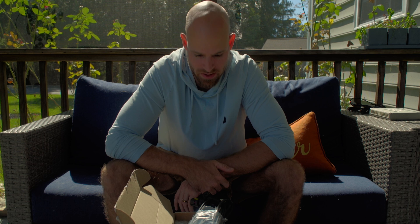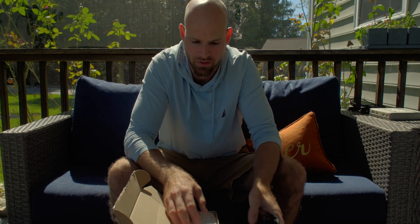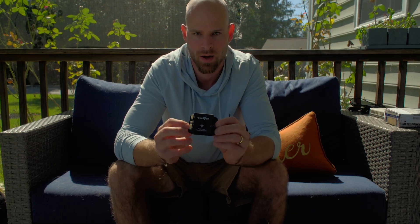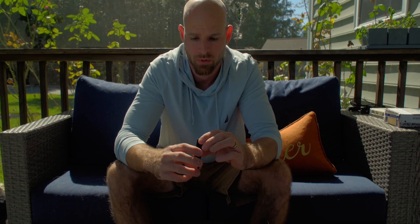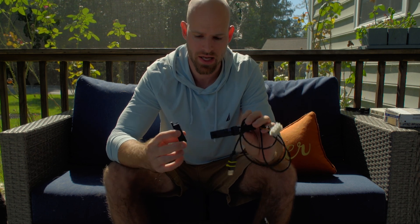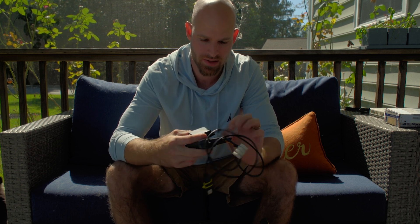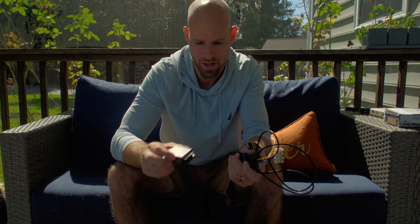In my opinion, it is a game changer for the Apexi PFC. First off, in the box itself it comes with a couple of different things — first and foremost is the device itself, housed in this little box. If I want to talk about the quality real quick, the box itself is actually nice. If I compare it to the FC Heiko, it's comparable in quality, if not better.